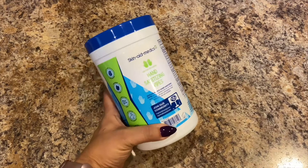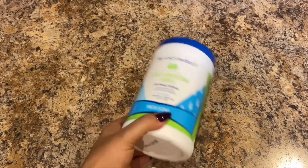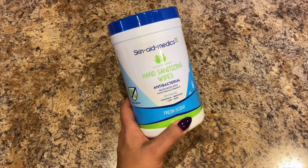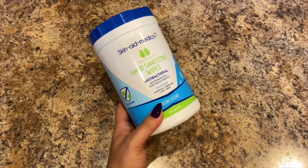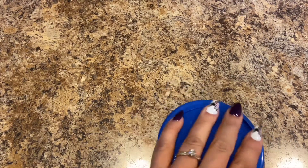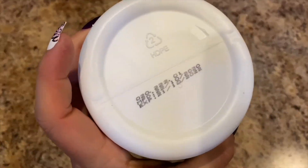And then I thought this was a good deal — this is by Skin Aid Medics, Gentle on Hands hand sanitizing wipes. Antibacterial, moisturizes with aloe vera and vitamin E, on the go, fresh scent, kills germs — 80 wipes. They're sealed but you can smell them through there — very strong scent, they smell really good. Good until 10/21/22 and they'll be used up by then.